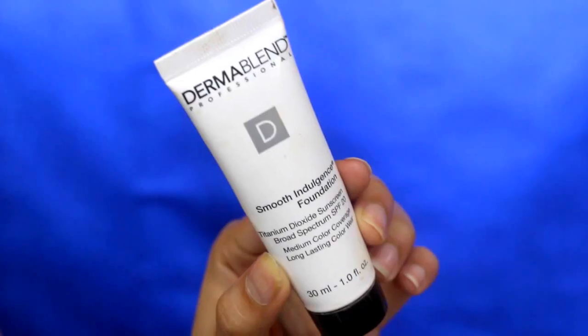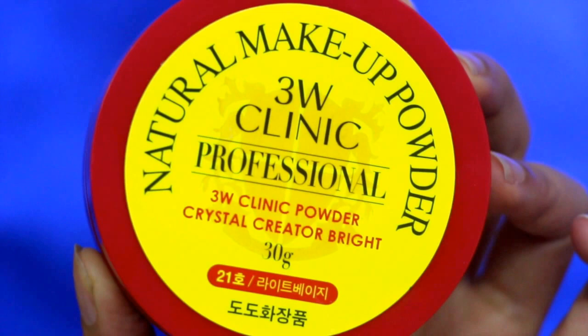Taking a dark shade of concealer to add warmth on my face, just like so. Now it's time to apply your foundation — I'm taking my Dermablend Professional Foundation in the shade Sandbeige. I'm using my beauty blender to blend all the foundation and the color corrector concealers all together. Make sure to seal them all with my favorite loose powder; this one is from the 3W Clinic Professional.